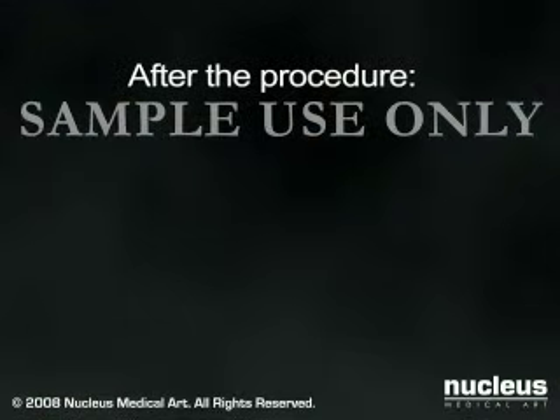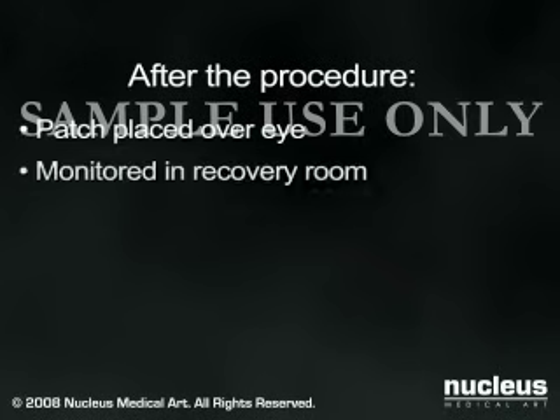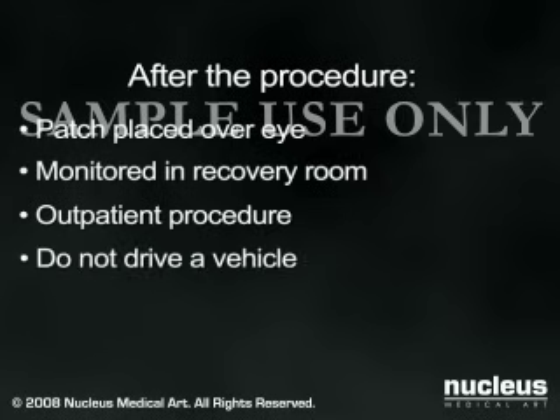After the operation, a patch will usually be placed over your eye, and you will be observed for a short time to be sure there are no problems, such as bleeding. Cataract surgery is performed on an outpatient basis, and most patients go home the same day. Since exposure to bright light may initially be uncomfortable, you should not plan on driving immediately following the procedure.